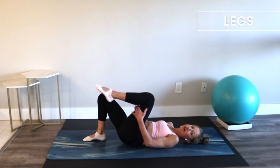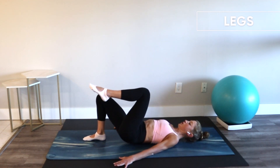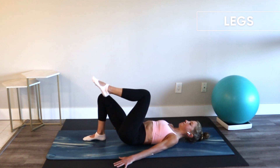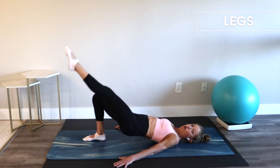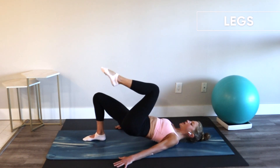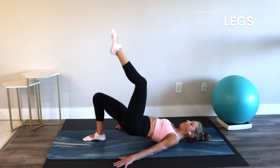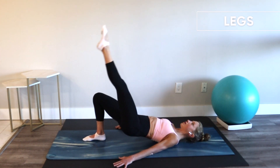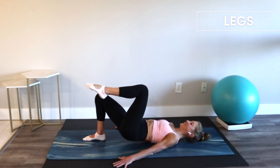Just four more, then we'll do our little bicycle — exhale. Hold it up, we kick, reach, bend. Can you get your hips higher? Can you tuck your pelvis under a little bit more? Four more, last one. Bring it in, hold — pulse. Last four, three, two, and one. Nice job — lower down.